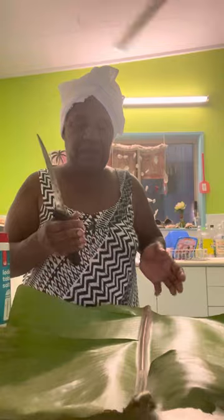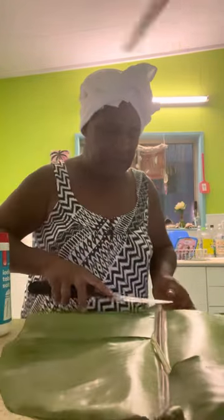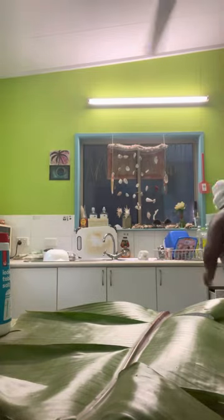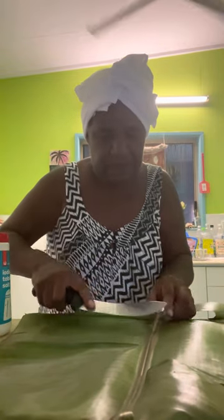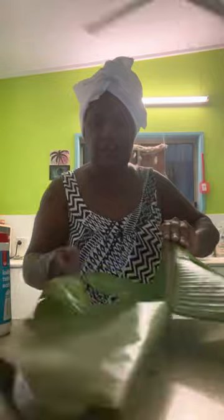I'll get the knife — a nice little knife — and you've got to cut the middle part here so it's easy for the leaf to fold over the damper. This knife isn't really working, so I've got to get another one. There you go — just cut that, that should be enough. See, it's really nice and easy to fold over now.